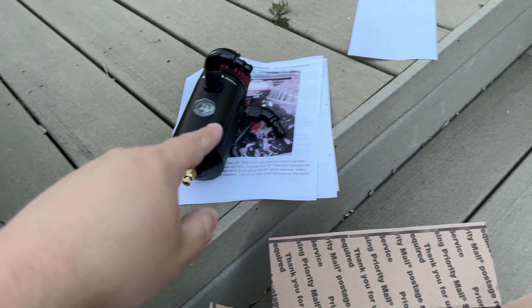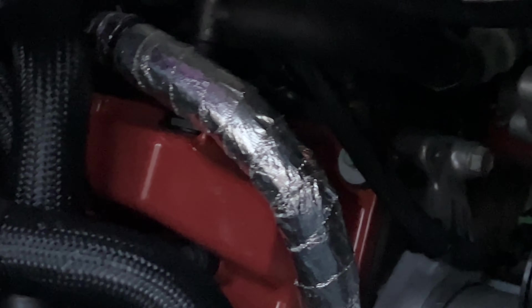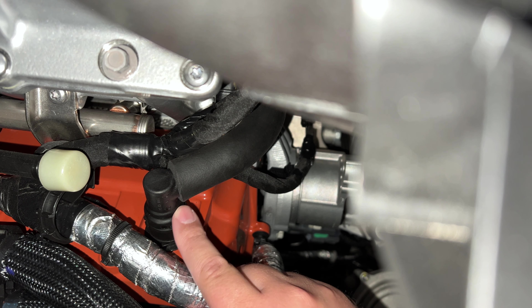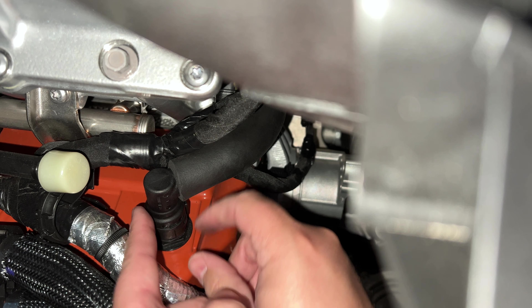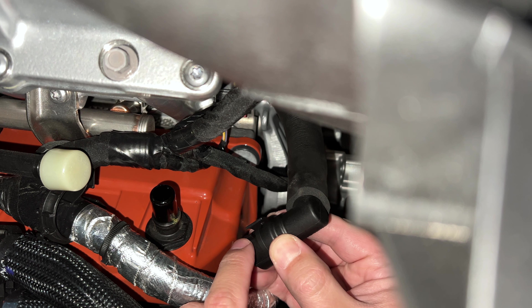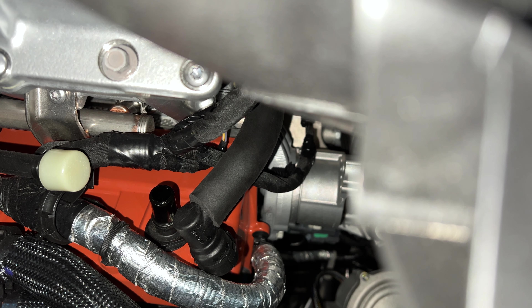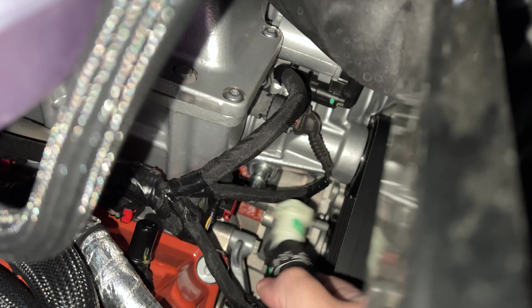The most important part is knowing exactly where the PCV stuff is at. You can see the white connector right there — it routes over to the intake manifold right behind that foil-wrapped hose. On the manifold side there's a little clip you slide towards the driver's side, and then it just lifts right up and off. The other one is the white connector on the supercharger end — it has a little button you push and then just slide it off.